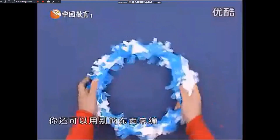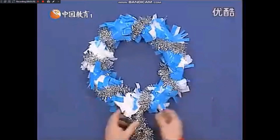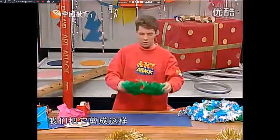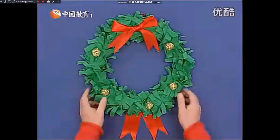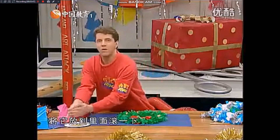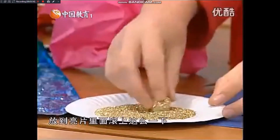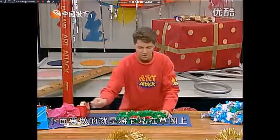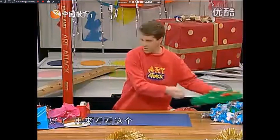我将蓝的缠在白的上面，你还可以用别的东西来缠。比如说用金属丝做的，看上去非常棒。或者用一些旧的彩带，我们把它剪成这样，再加上一些闪光的球。就是将一些胶条卷成一团，然后粘上一些亮片，将它放到里面滚一下，揉成一个球，放到亮片里面滚上一下。下面要做的就是将它粘在草圈上，它自己会贴上的，看上去非常棒。